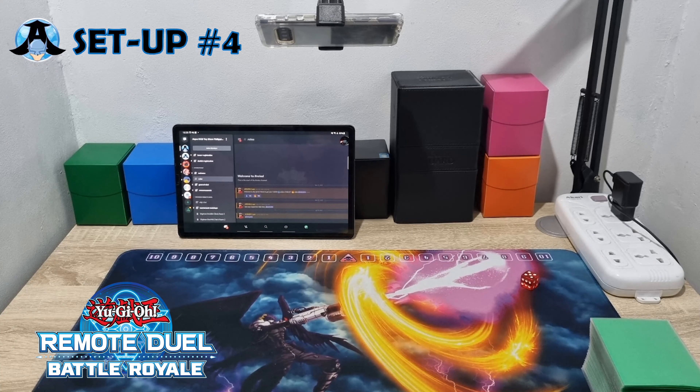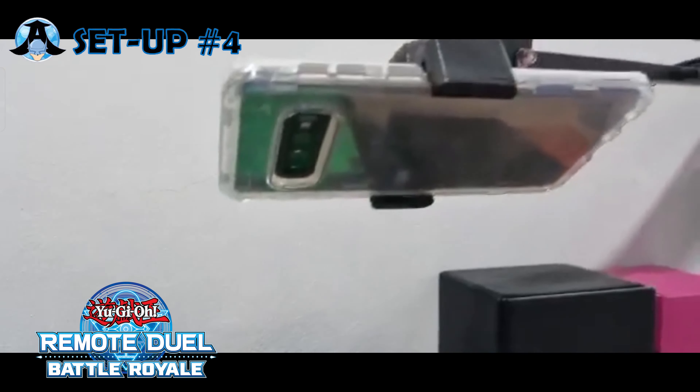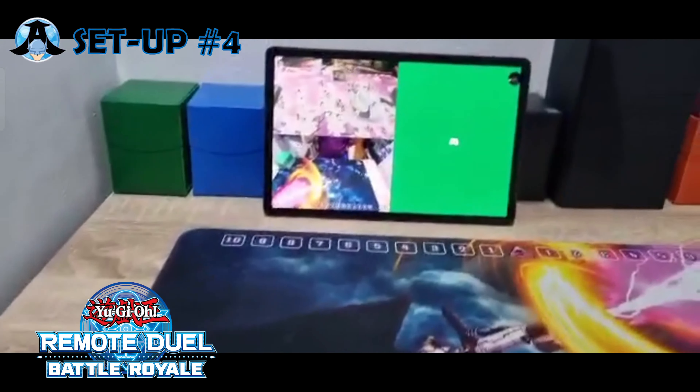In this setup, what we need is a tablet, a smartphone, and a phone stand. The tablet is being used to see the opponent's side of the field, while the smartphone and the phone holder is being used so that your opponent can see your side of the field.